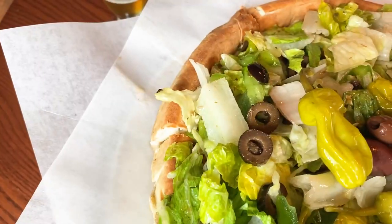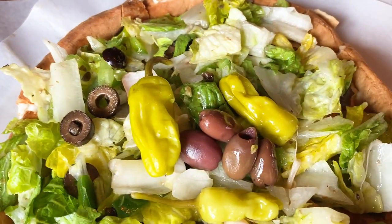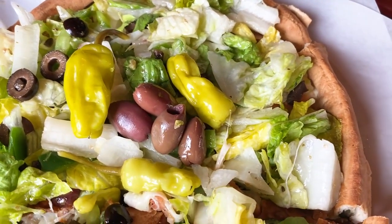Provolone cheese, and then we cover that with another top of dough, bake it, and as it comes out of the oven we chop some lettuce and toss it with some Greek dressing.